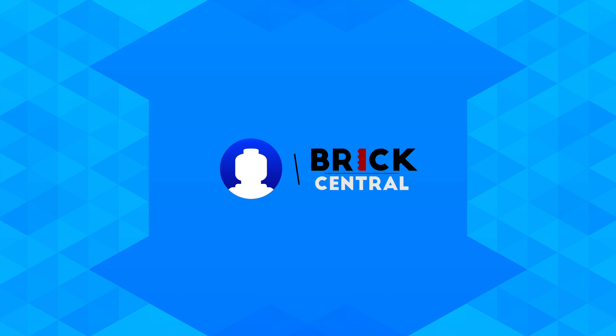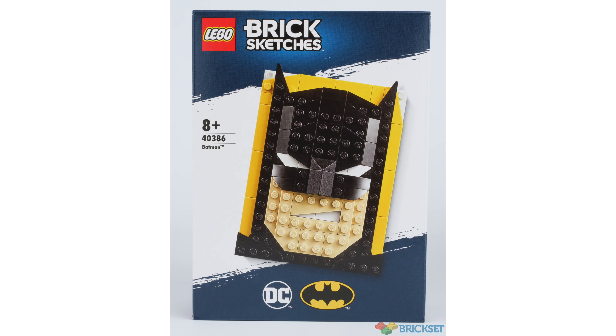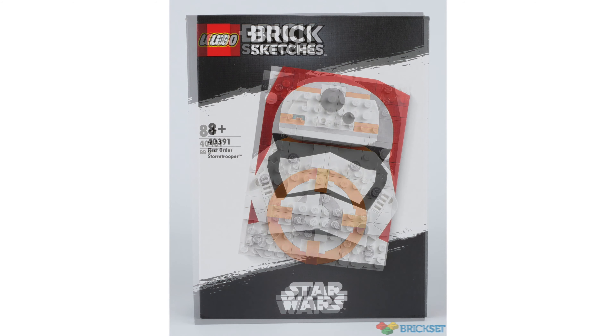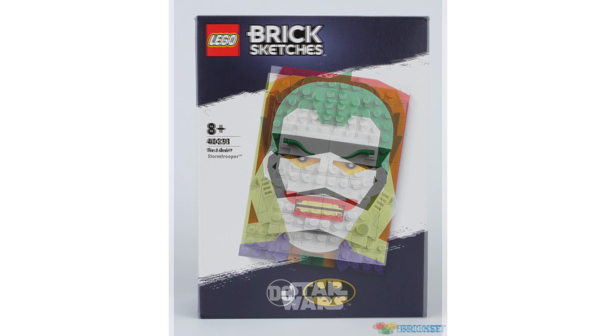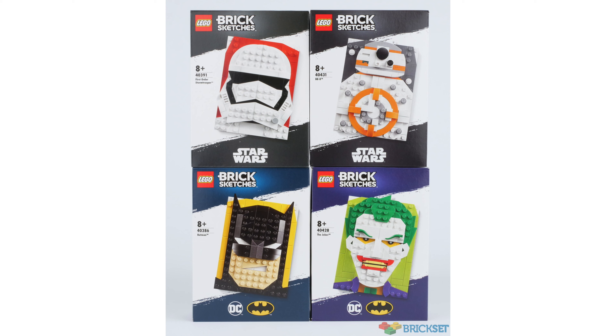Hey, what's up guys. Today a brand new Lego theme has been announced — the Brick Sketches. Four different sets have been revealed: two Star Wars themed ones and two DC Batman themed ones. The box art is very similar for each of these sets, the only difference being the background colour.